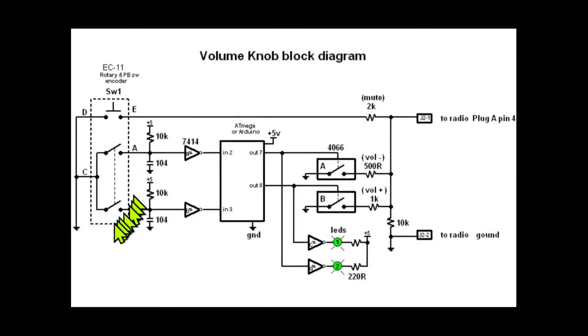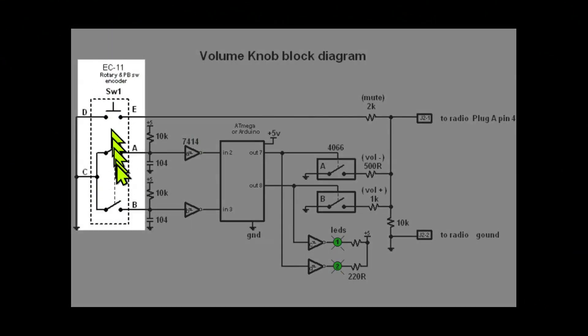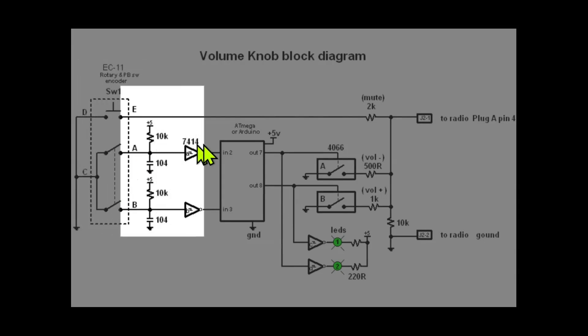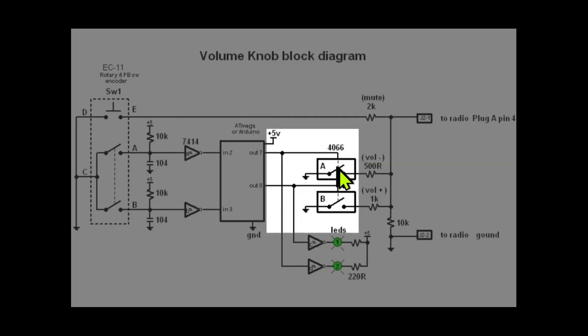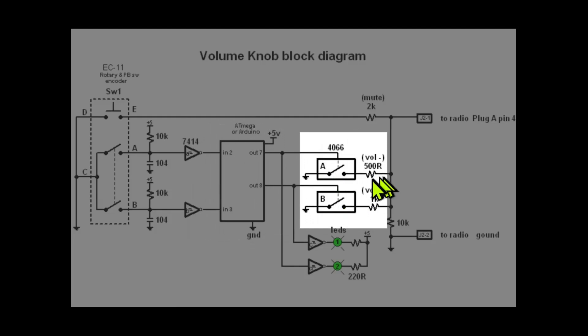Switch 1 is the rotary encoder with outputs A and B, and a push button for the mute. The 74-14 Schmidt trigger feeds inputs 2 and 3 of U1. Outputs 7 and 8 control 2 gates on the 4066, bringing in the 500 ohm or the 1k ohm resistors.